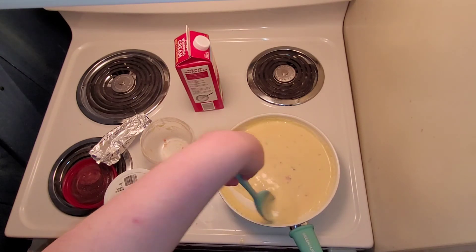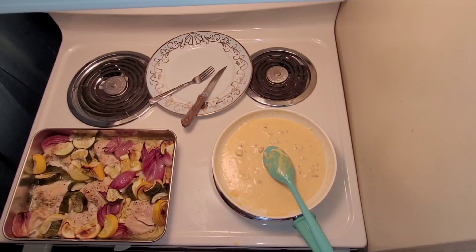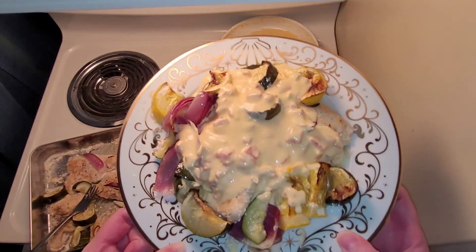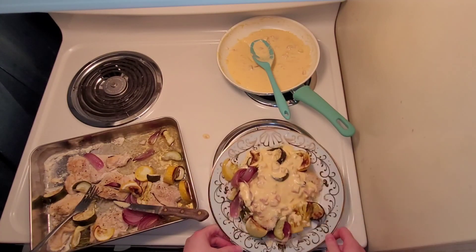Once I pull the chicken and the veggies out of the oven, I'll show you the final product. I just pulled it out — as you can see, the veggies and everything have a nice char roast to them. I ended up cooking it at 350 for about an hour and a half, just to make sure the chicken was done and the veggies were cooked well enough. Here is the final product — I just spooned on some of the queso on top, and voila. It is definitely one of my favorite go-to meals.